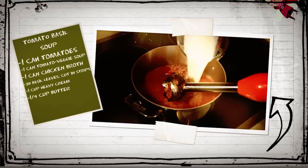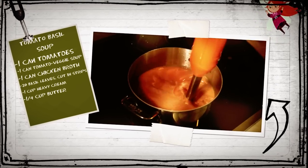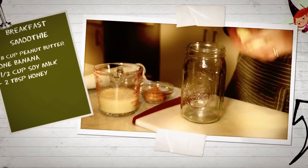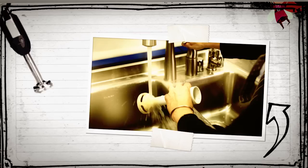Bring the mixture to a boil, then add fresh basil leaf strips, heavy cream, and butter. Now comes the big blend — place the immersion blender right in the pan and give it a whirl. Are you a breakfast smoothie fan? Blend together peanut butter, banana, soy milk, and honey in a glass. Yum!